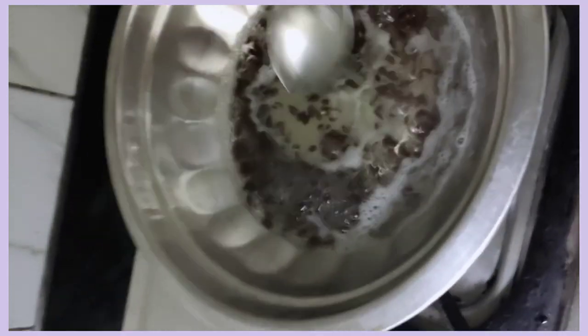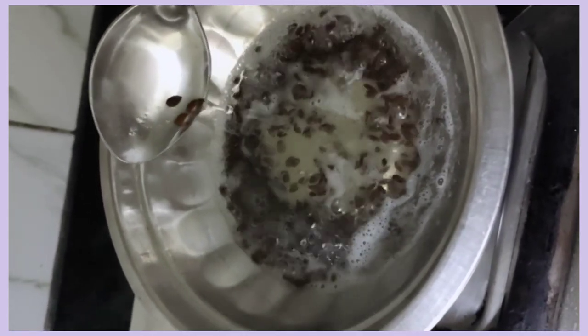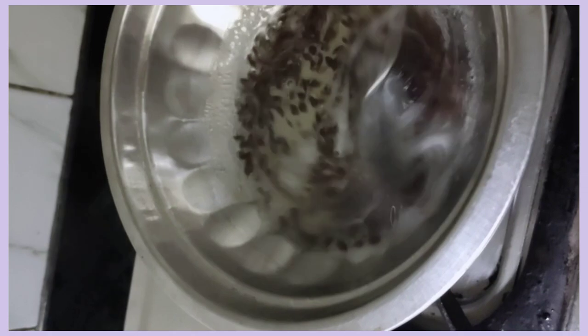So first of all, we have a flax seed, and you will add 1 tablespoon of water.